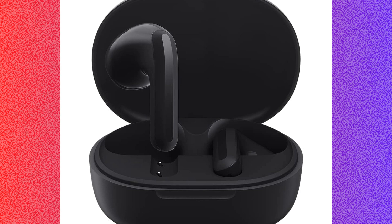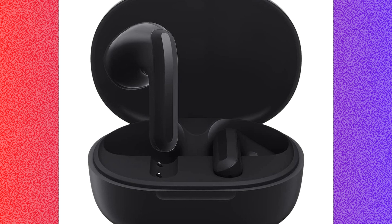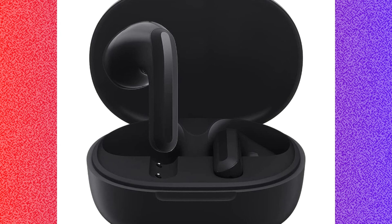Hopefully this video helped you to fix the Xiaomi Redmi Buds 4 Lite not connecting issue. Thanks for watching.